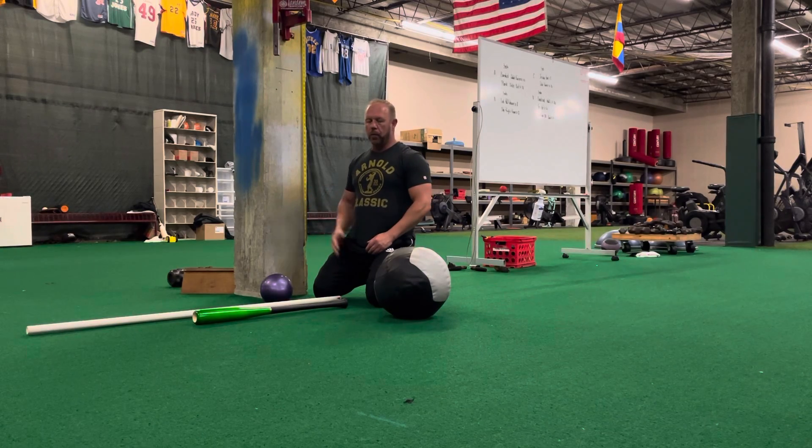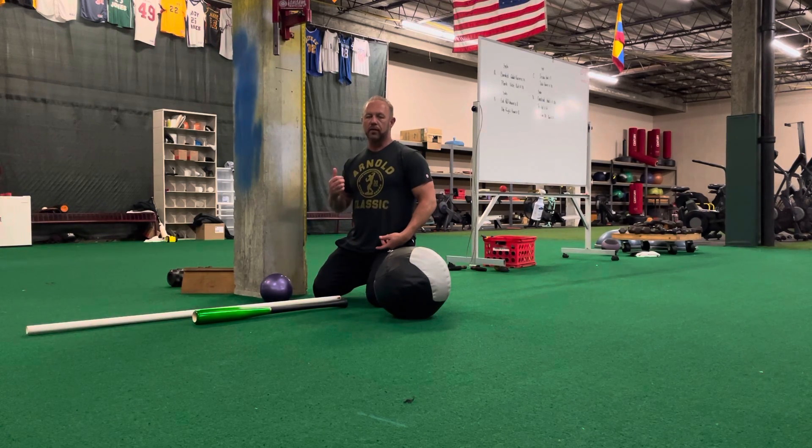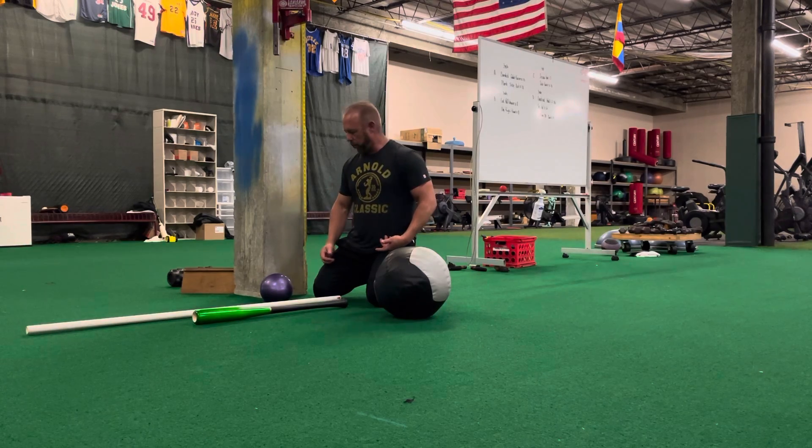We're gonna go through a hip mobility circuit. It doesn't really matter what sport you're gonna play — you must have mobile hips and you must have a mobile thoracic spine. We're gonna go over four or five different movements that are gonna help you. You're gonna do this every day. The more mobile you can get your hips and thoracic, the stronger you're gonna be and the more stable you're gonna be.